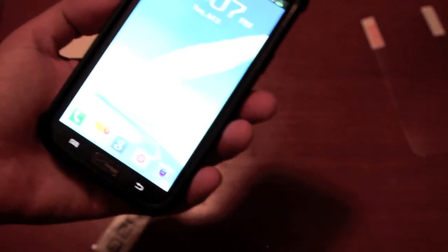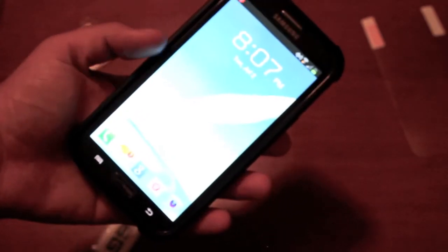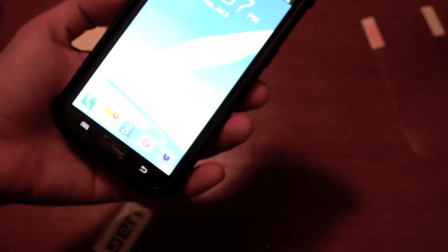It does add a little bit of heft to your device, so it's not really slim like say a cruiser light case or just a standard TPU case. It does add a little bit of bulk, but not as much bulk as say an OtterBox. So it's still pretty sleek, but not as sleek as say a TPU case or cruiser light style case. But that's kind of what you get whenever you want a case that will protect your phone.